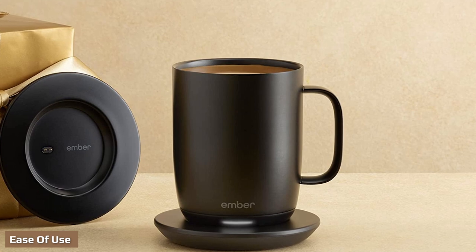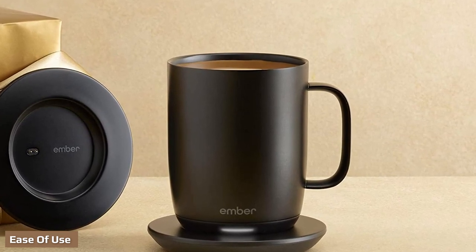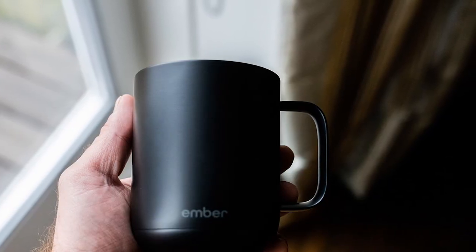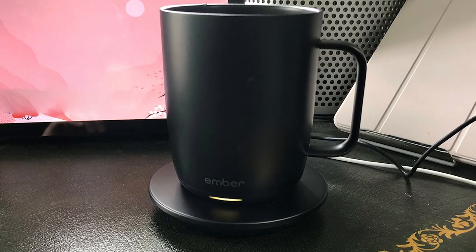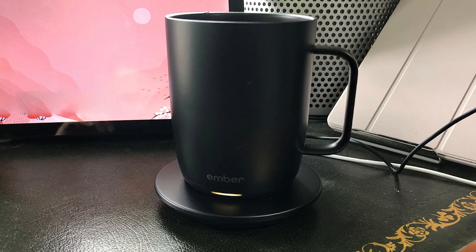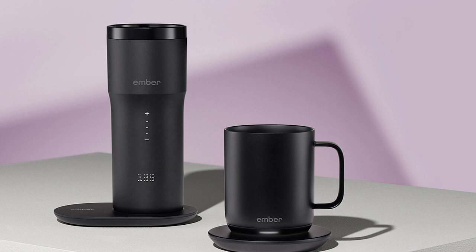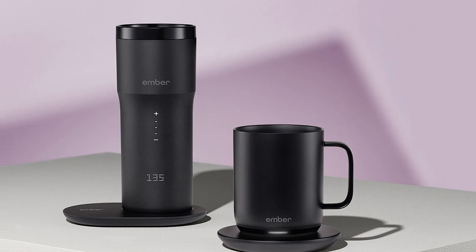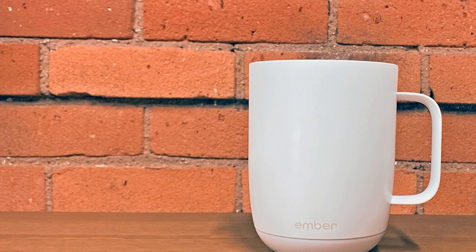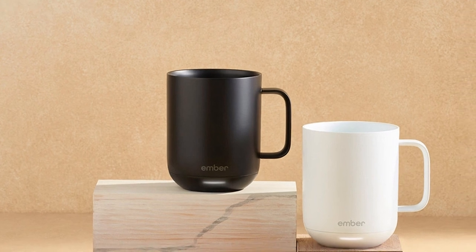How easy you'll find the Ember to use depends a lot on how you feel about needing a smartphone to operate a mug. But provided you don't find the concept frustrating, you'll be pleased with how simple the Ember app is to navigate — it does what it needs to without unnecessary complications. The app also allows Ember to add functionality without disrupting the mug's smooth aesthetics with buttons or dials. You can still use the mug without a smartphone; it comes preset at an optimal temperature of 135°F, though you won't be able to adjust the temperature or access other features.